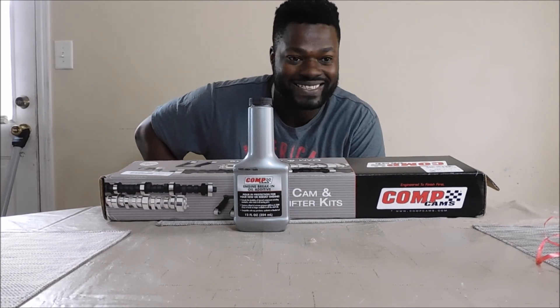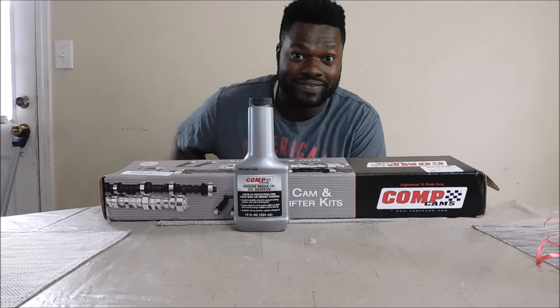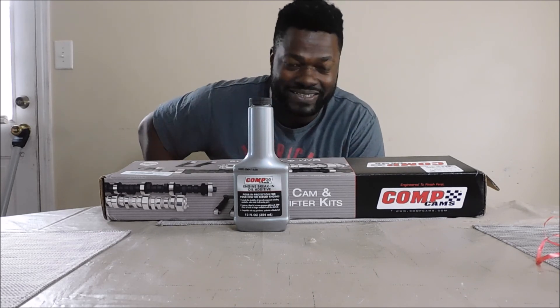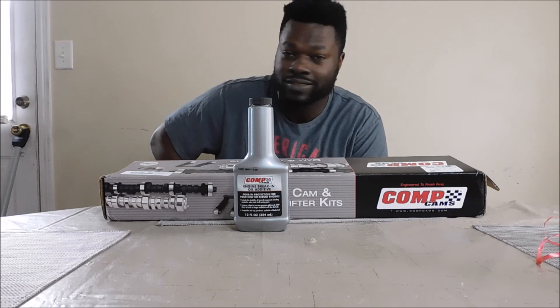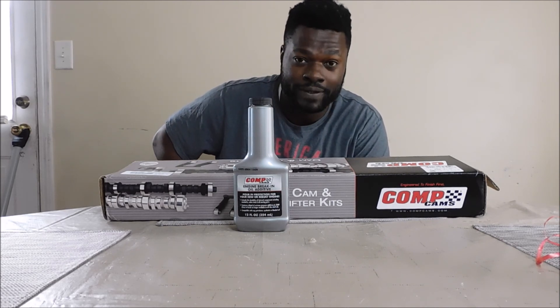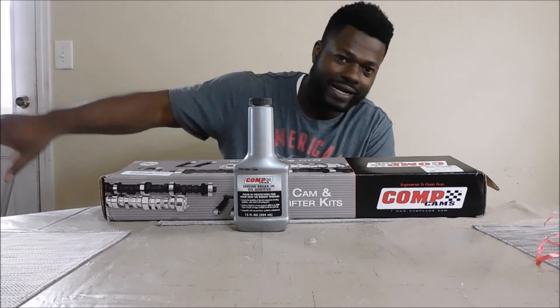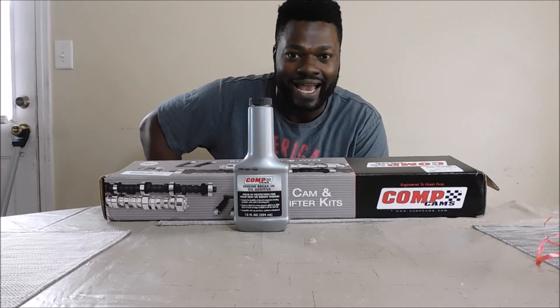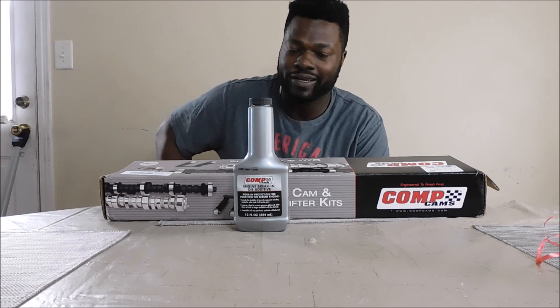Man, this is going to be — I'm like a kid in a candy store because I can't wait to see how it sounds and how it performs. I plan on going to a tune shop, or the same guy may tune it for me. All that video is coming — all that content's coming. It's just exciting, you know, between family, work, and all the other issues.